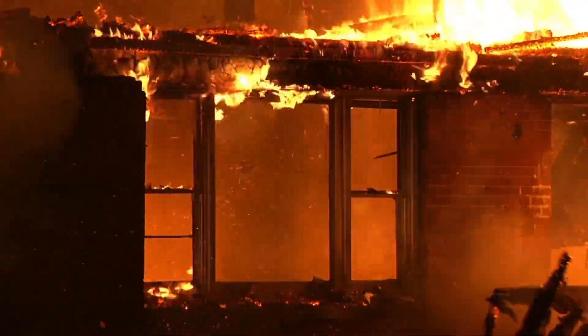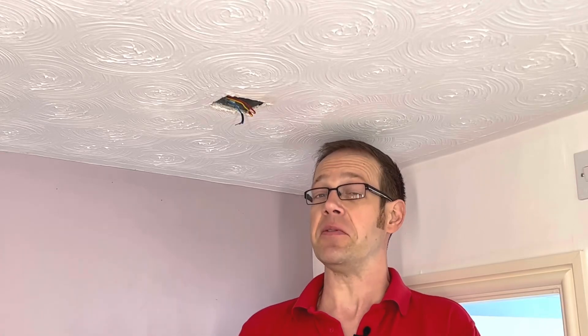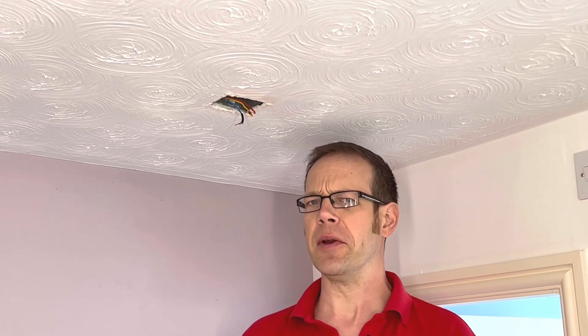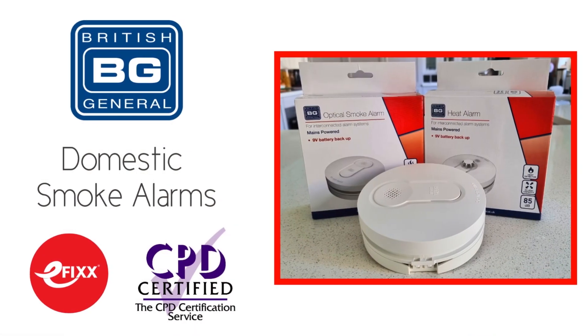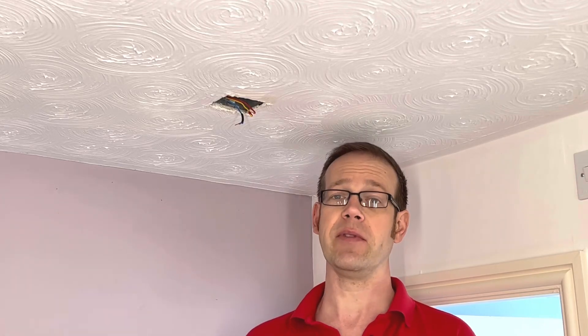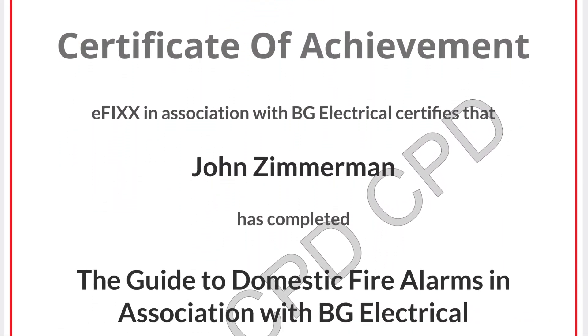The installation of domestic smoke alarms has potentially life-saving benefits, however for many it remains a bit of a mystery as to what that installation should look like. So if you're a bit nervous about providing adequate coverage and you don't know your D2 grade from your LD2 category, relax, because we've created a free training package to help you understand what's needed and to clear up the confusion surrounding grades, categories, types of detector and where they should be installed. Simply click on the link in the description below to enroll and update your CPD for free.